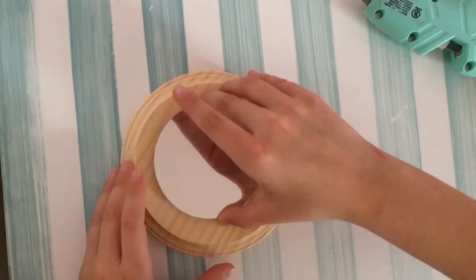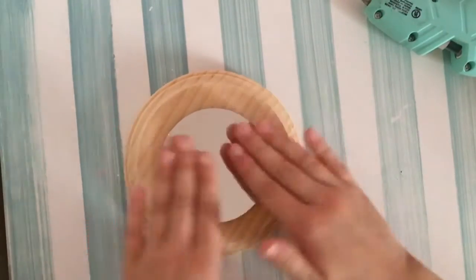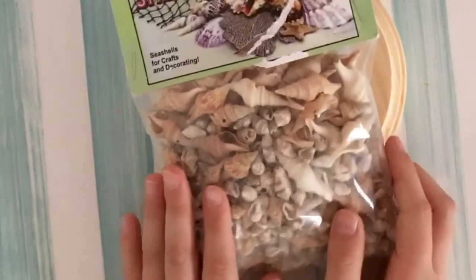Now I'm going to flip it over and press on it to make sure it's stuck to the wood. And it's all good.